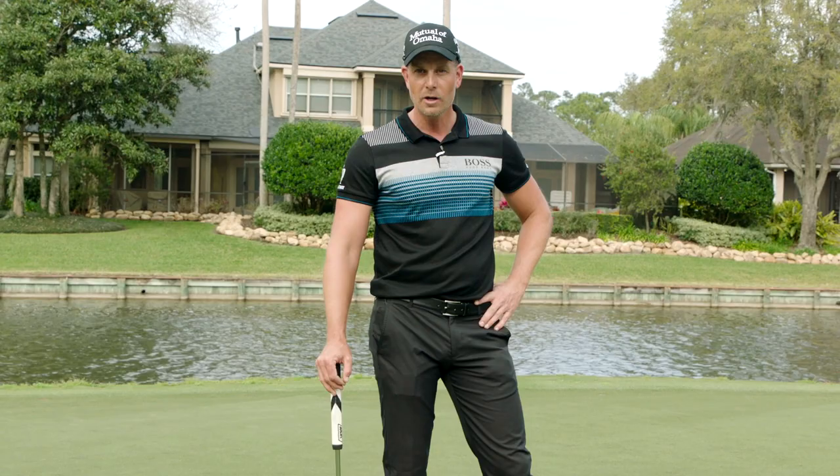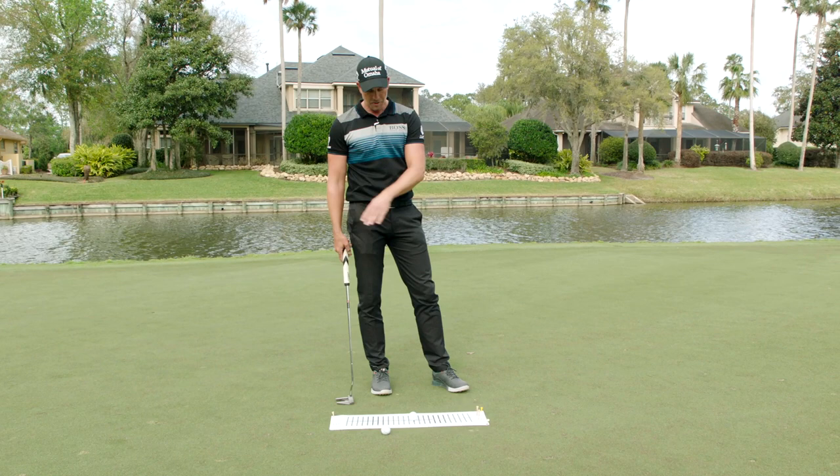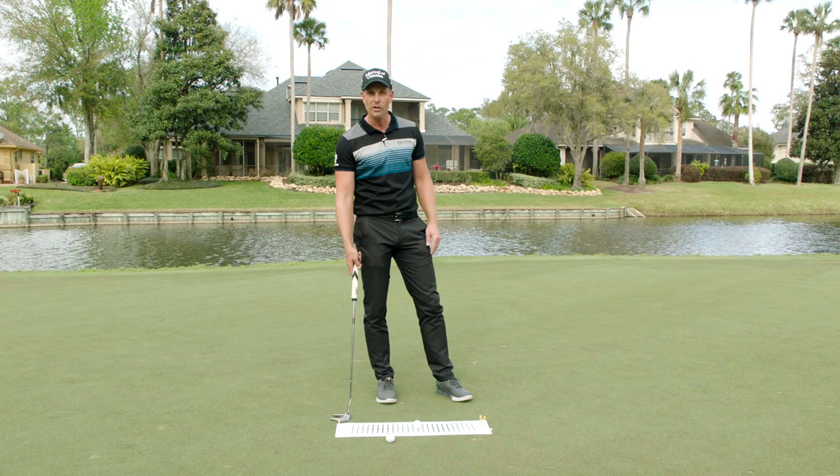Hi everyone, Henrik Stensson here. I got the Odyssey putting tip, and every time in my practice I always start using this putting template — the Visio putting template that my coach Phil Kenyon uses — and I got a 12-degree arc.